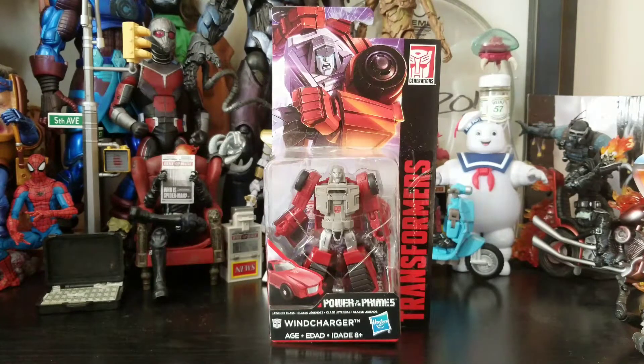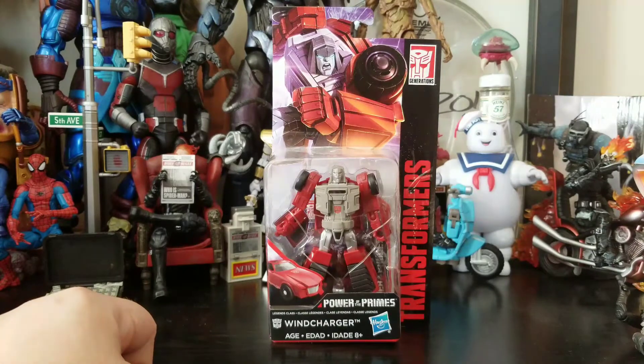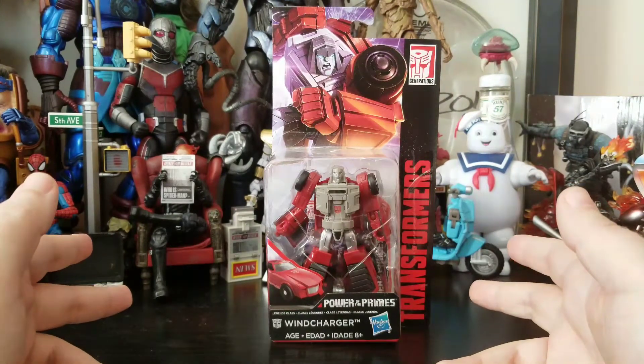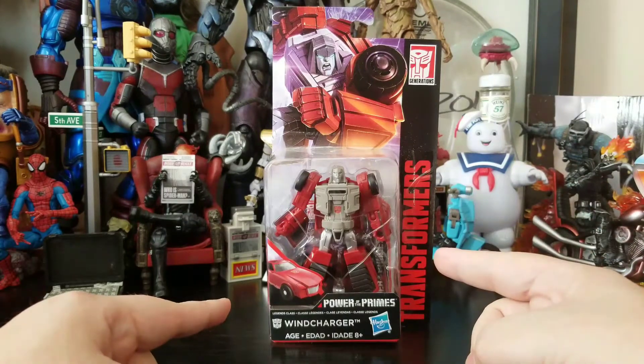This figure I came across by accident. I went to Target looking for the Power of the Primes Dinobots, and this is all that was on the shelf. I messaged T-Man and was like, hey man, do you need this one? He said no, but you do. So when T-Man tells you that you need to get a figure, you gotta get it. So I ended up picking this bad boy up.